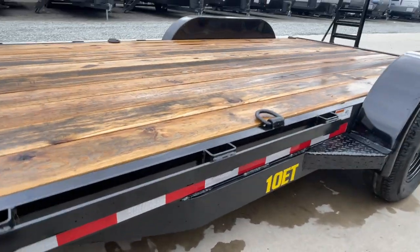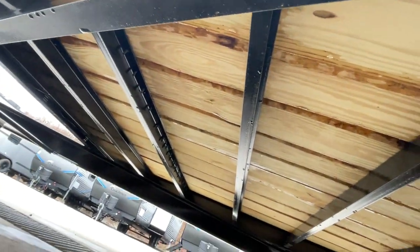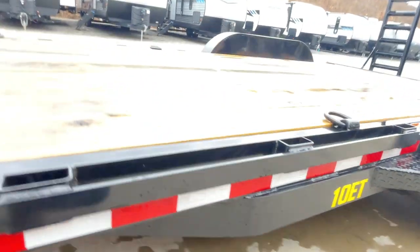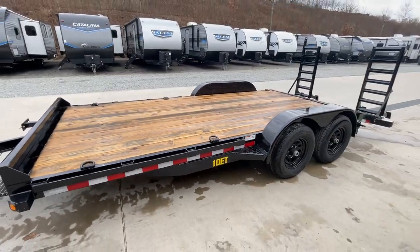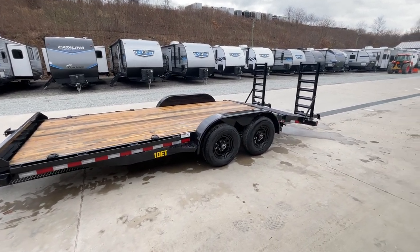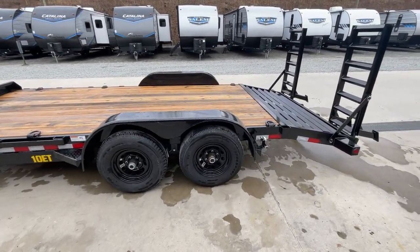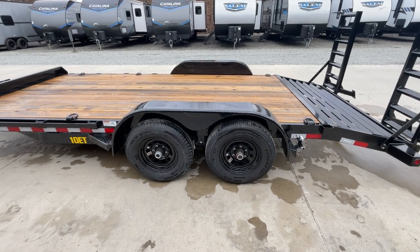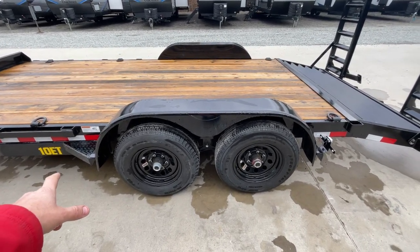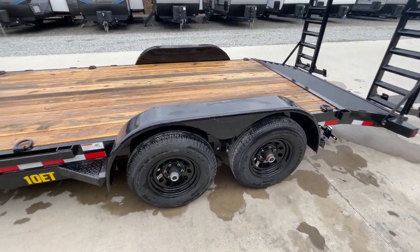I'll show you the underside of the trailer here quick. This particular unit, even though it's a 10,000 GVW, is going to have a 16-inch on-center crossmember spacing. I'll show you that because typically industry standard is going to be 24-inch on center. Those are also 3-inch channel crossmembers — they're structural channel, not formed. You've got a reinforcement gusset in front of the fender. It is a removable fender, which is also nice if you ever need to take the fender off — easy to do so.